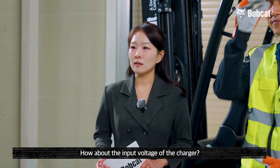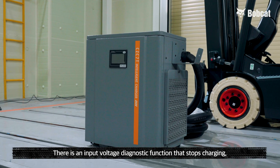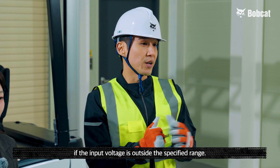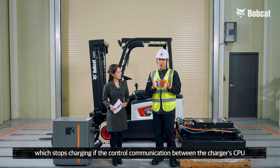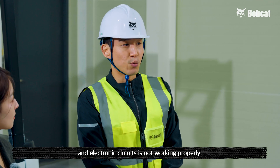How about the input voltage of the charger? I guess that's also important. That's right. There's an input voltage diagnostic function that stops charging if the input voltage is outside the specified range. There's also a communication check function, which stops charging if the control communication between the charger's CPU and electronic circuits is not working properly.